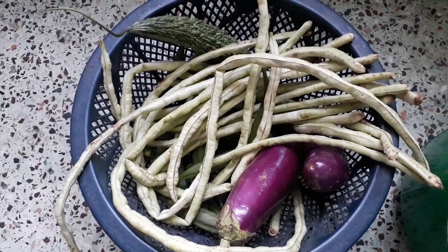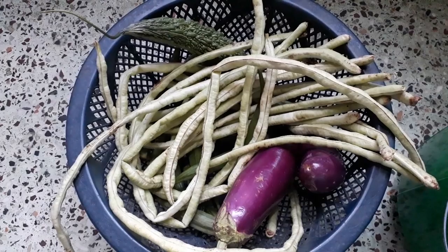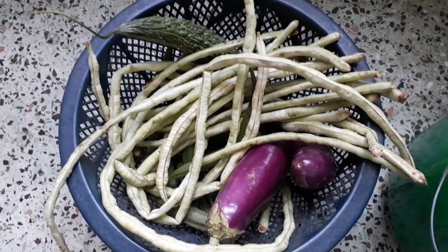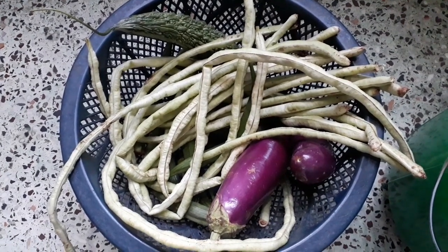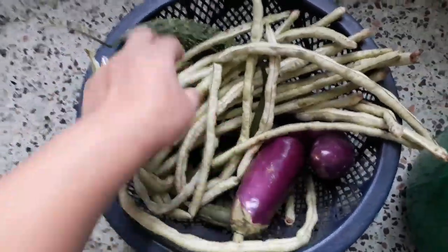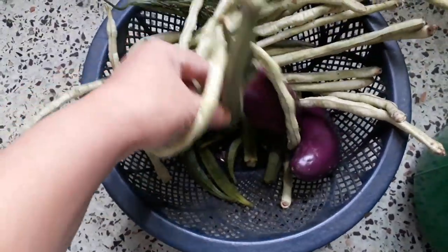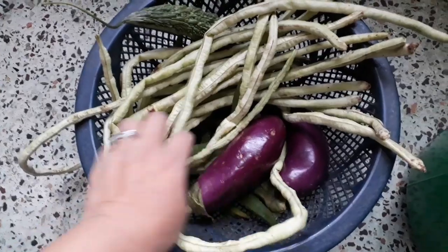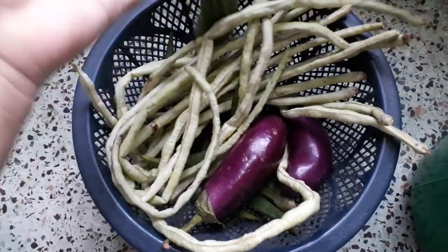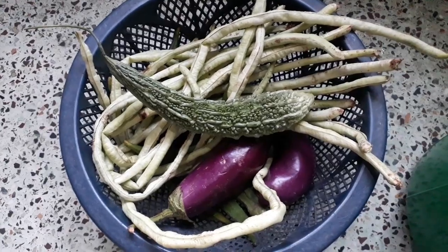Today we are going to talk about the second last. Here we are going to talk about the third phase. I look forward to which it is right now. Today we will talk about the third phase. So I am going to add 10-20 fields. We will add the two seeds, add all the seeds. We will add the seeds for this season. Now we will make four pieces and cut two pieces, and this is the one that makes it more.